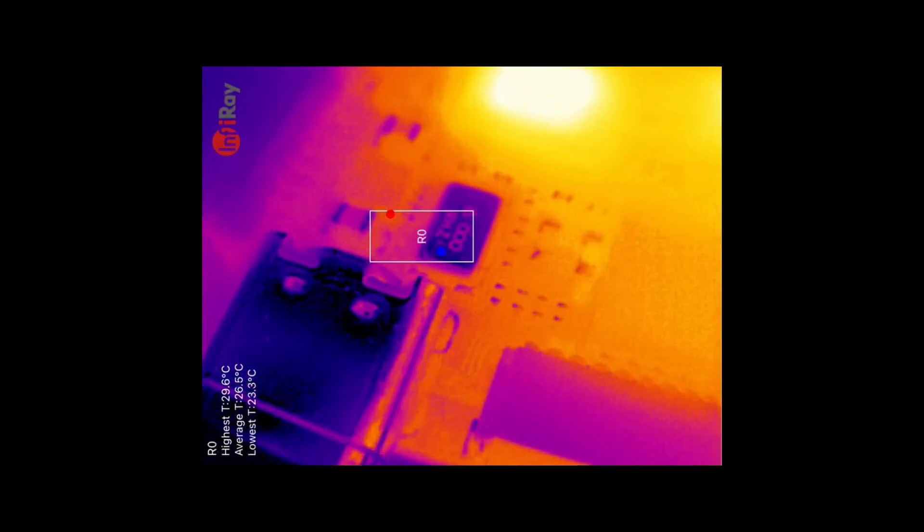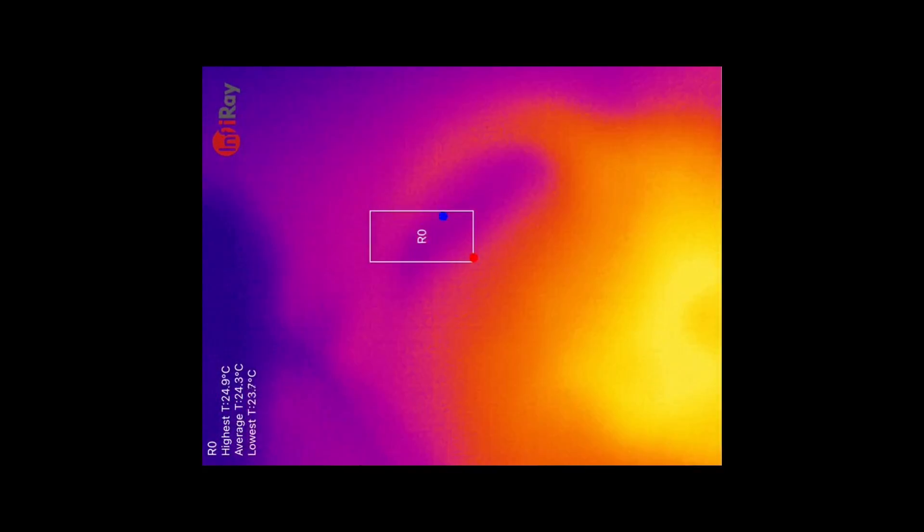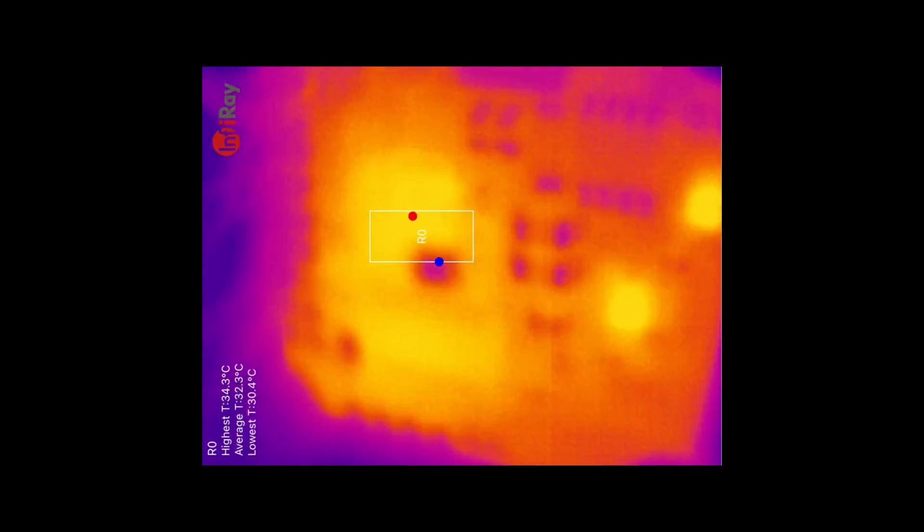Looking down at the oscillator — and if we flip this board over to the power side — we can start getting in close and we're now starting to see components that are getting very hot.